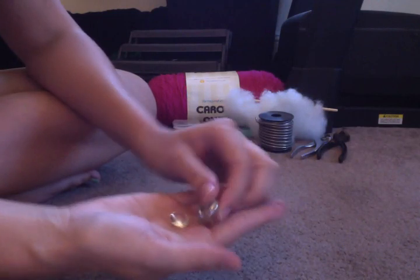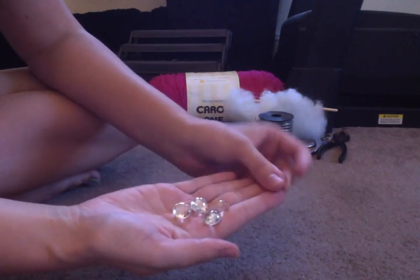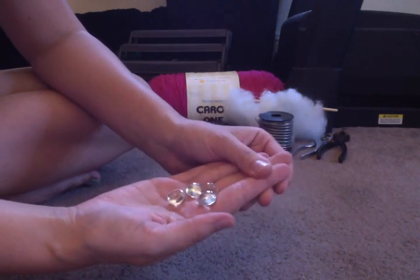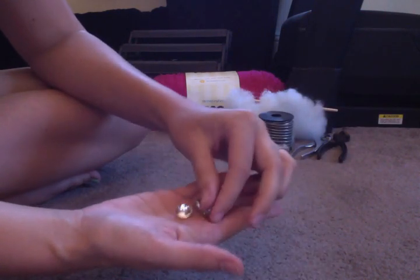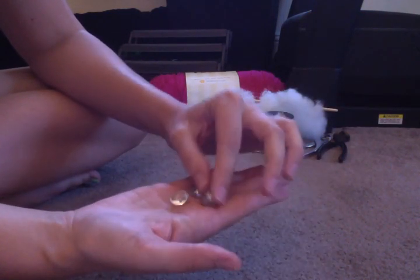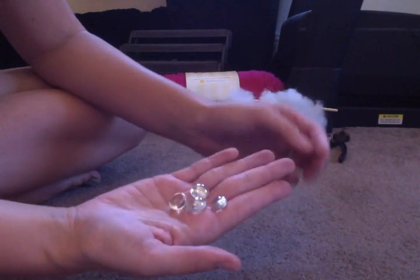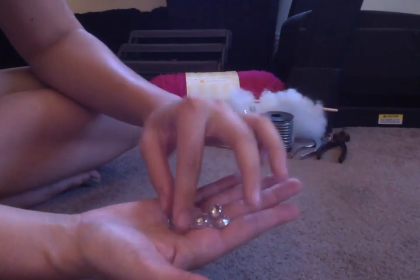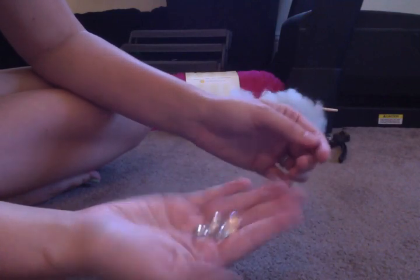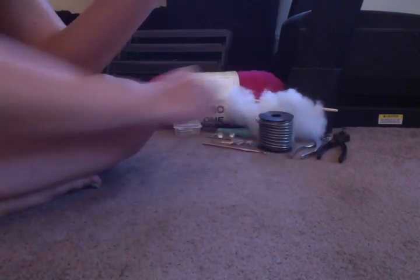Glass gems — this is optional but I recommend them because I use them in the feet of the critters I make. It gives the feet a little extra weight and helps them stand. These are small ones; you can get bigger ones if you're planning on making something big someday. I do recommend those.